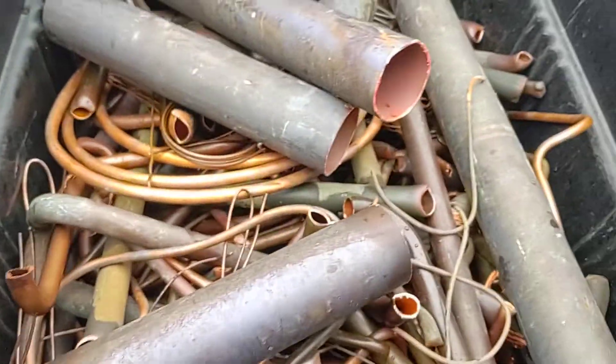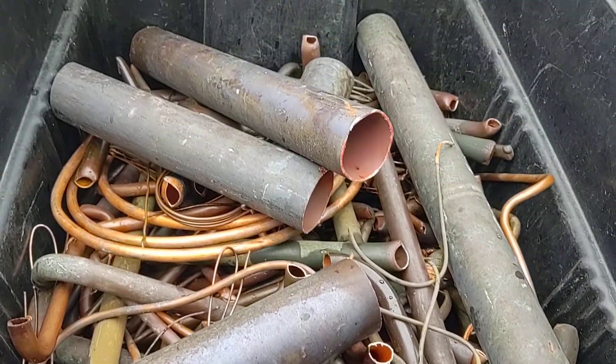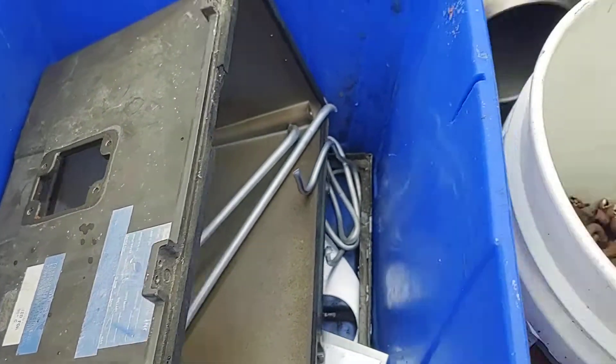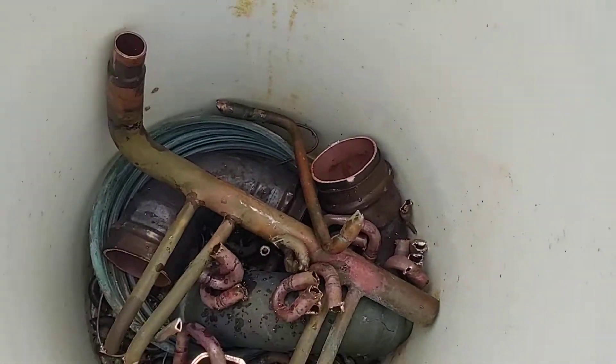A little baby compressor. Look at all that pretty number one copper — oh heck yeah. A little bit of cast aluminum, one light fixture, and a little bit of number two copper.